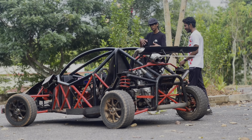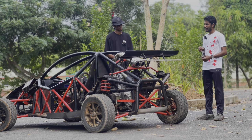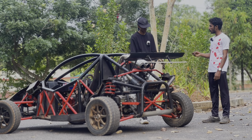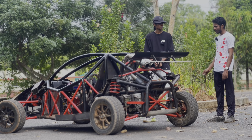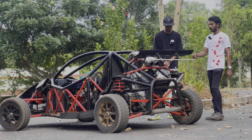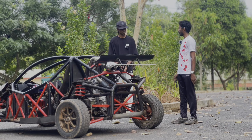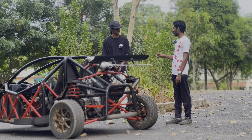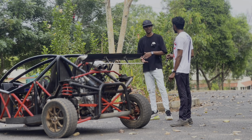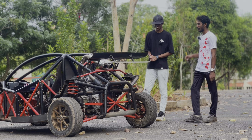For future updates, I want to add a bigger turbo and a bigger intercooler to increase power. I may also replace the engine with a better one. Initially I wanted to make an electric car, but the motor and battery costs would have exceeded the entire build cost, so I went with an internal combustion engine. In future, maybe I'll build an electric version — electric cars have a lot of torque, which is great for drifting.